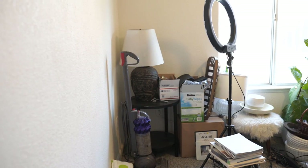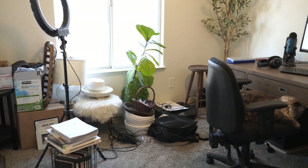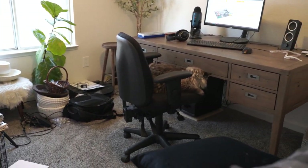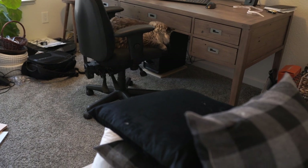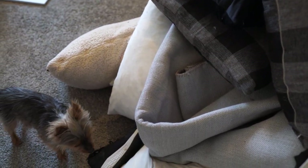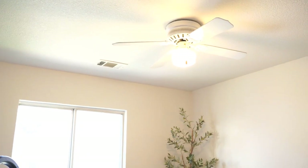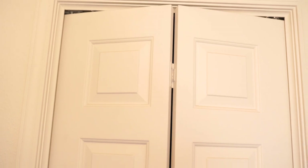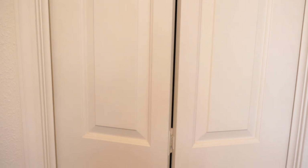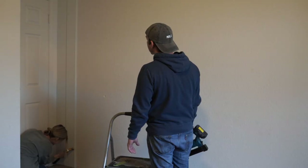I'm going to start with a before shot, and I call this my Monica Geller room. If you know, then you know. I just wanted to keep it real. This is really a catch-all room, and we wanted to change that. Anything that is extra — extra decor, extra anything — always ends up in this room. It's also got a really bad light, I'm pretty sure original to the house. It's got these older accordion style closet doors, so we wanted to find something to change that. It just needs a lot of updating, a lot of cleaning.